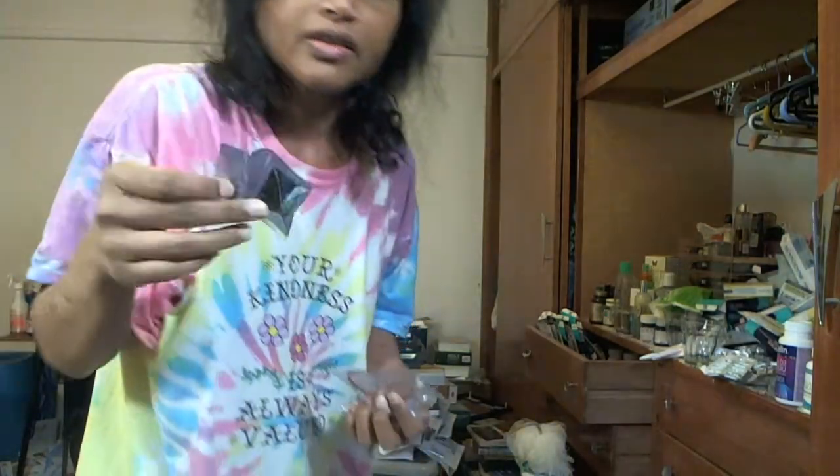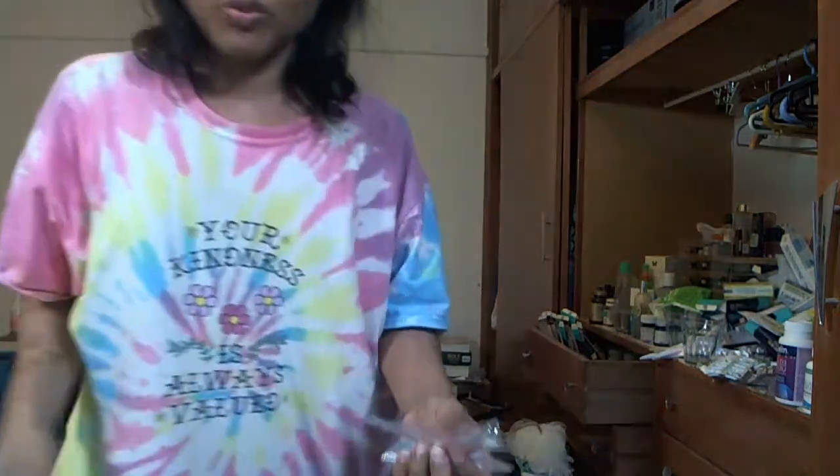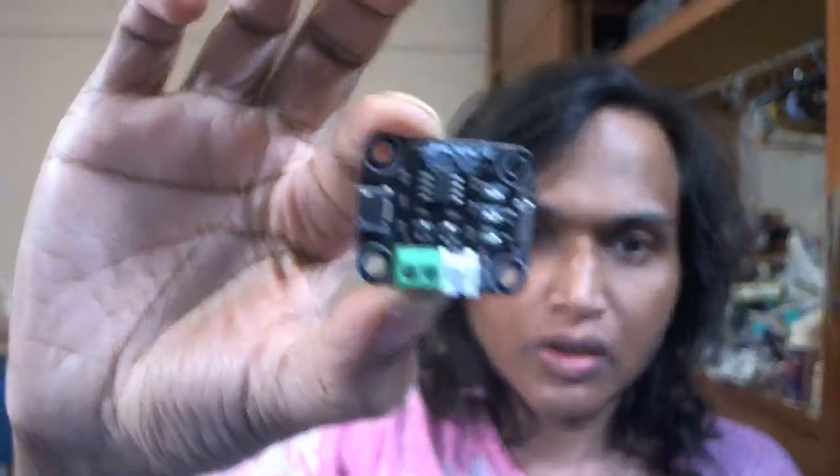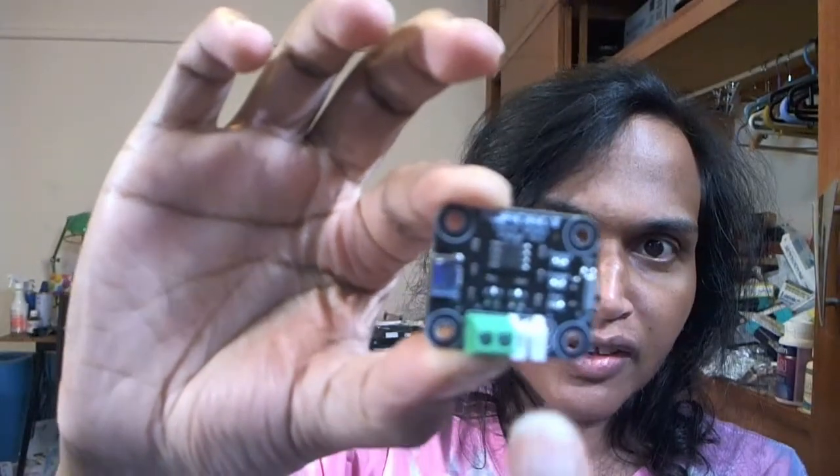Let me see if I can open it. Oh look, I can open it! It's a lithium battery charger. You can connect that into this.